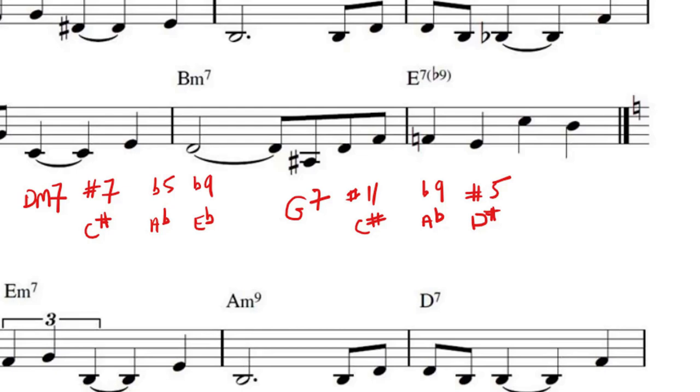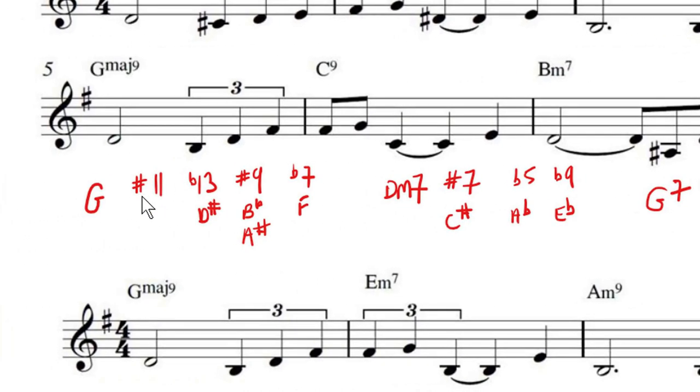That's how I actually saw it — I looked at the extensions and when I got into a problem I looked at the table. If you memorize this way of looking at it: on a minor chord it's sharp 7, flat 5, flat 9; on a 7th it's sharp 11, flat 9, sharp 5; on a major it's sharp 11, flat 13, sharp 9 and flat 7. That's pretty easy to remember.